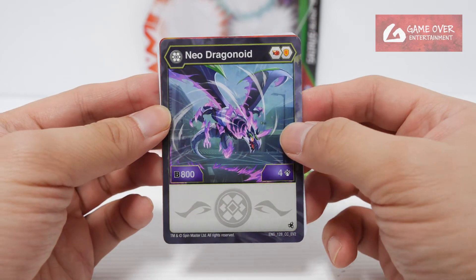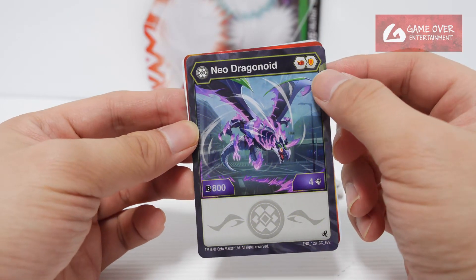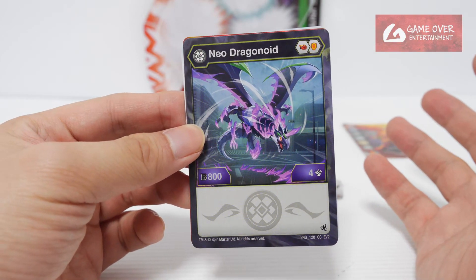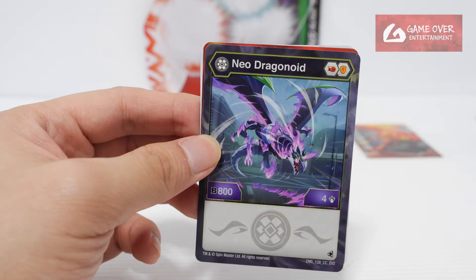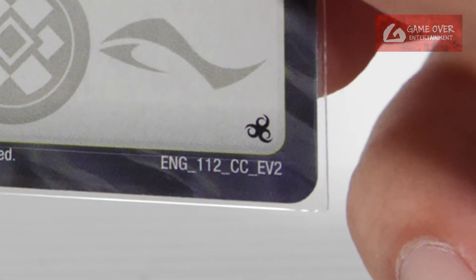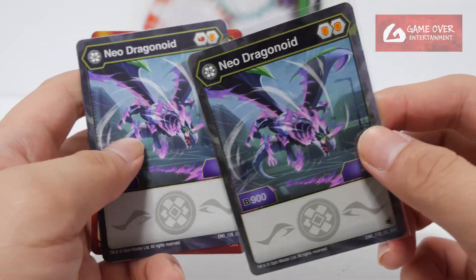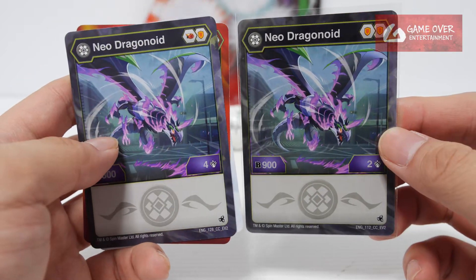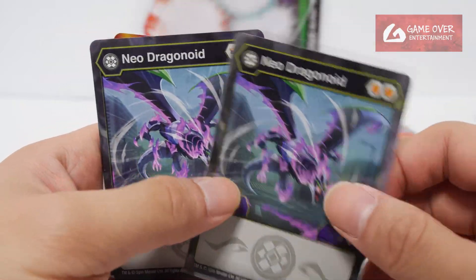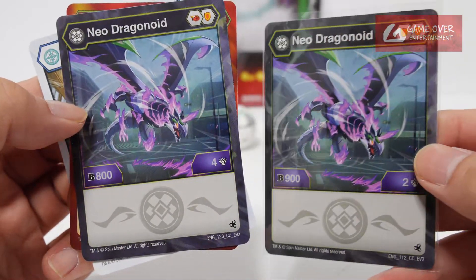And we have Darkest — actually it's labeled as Darkest Neo Dragonoid, which is the wrong name because it should be Dragonoid Evo. It has Flaming Fist and Shield, 804. Every single pack I've opened so far for the starter set has at least one of these cards which is wrong. This card says Dragonoid Evo but comparing it to the other card — the previous one is E&G 112 EV2, and this one is 128 EV2, so it's a different number, same name, same picture, but different stats.